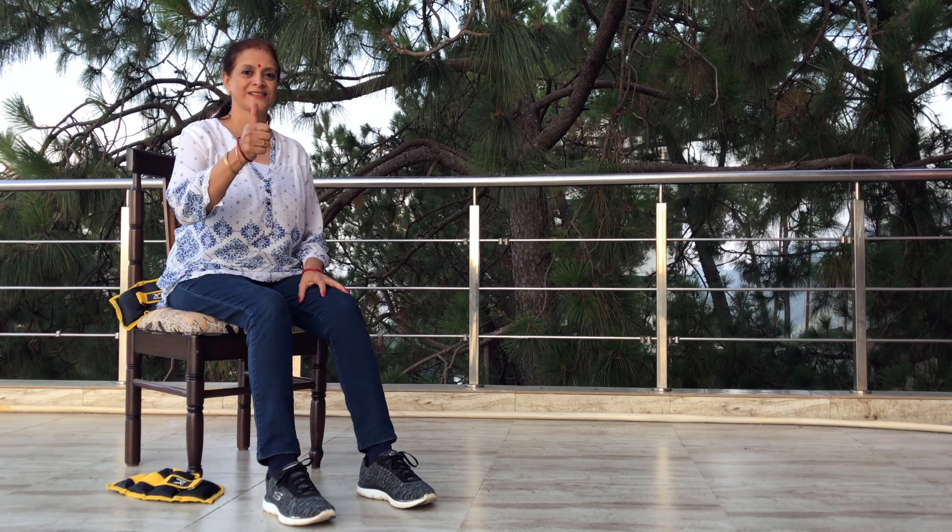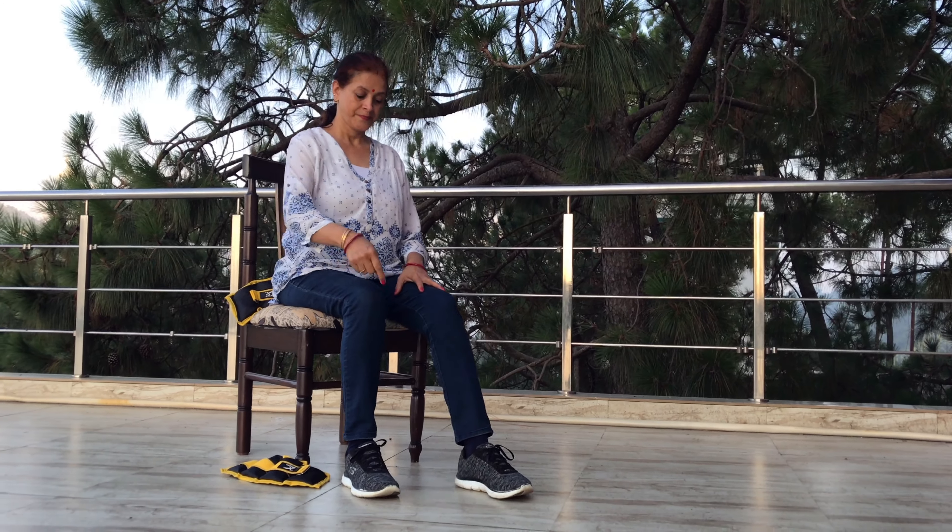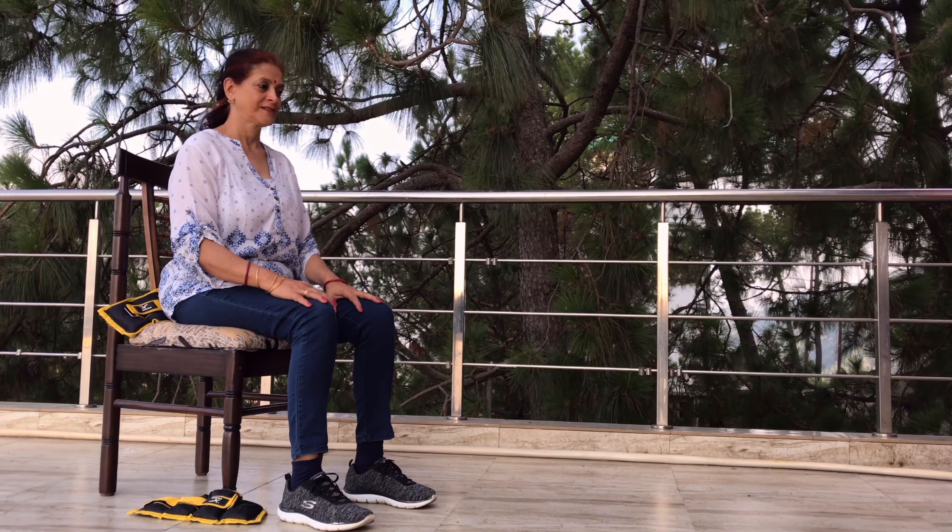Let's see the exercise start position. Sit in a chair with your back straight and upright. Place your feet flat on the floor with legs slightly apart. This is your starting position.